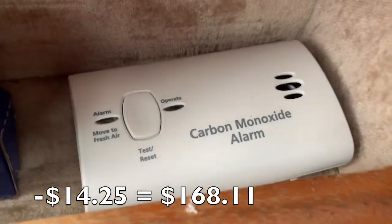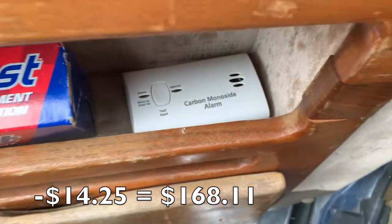This heater is made to turn off before you run out of oxygen, and supposedly that would happen before you died of carbon monoxide poisoning — but I did get a carbon monoxide detector just in case, because that's not something you want to play around with.